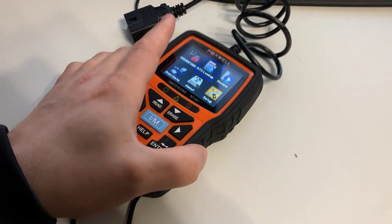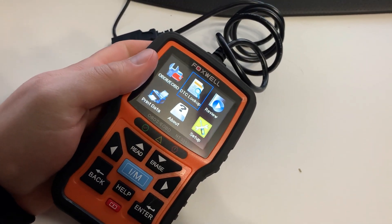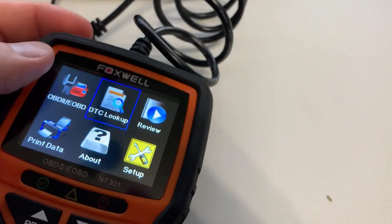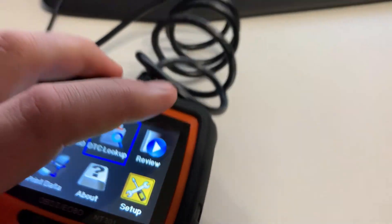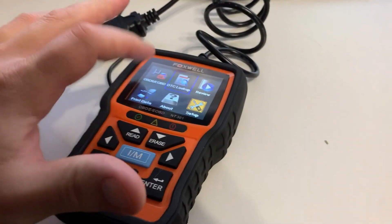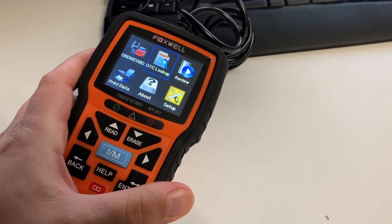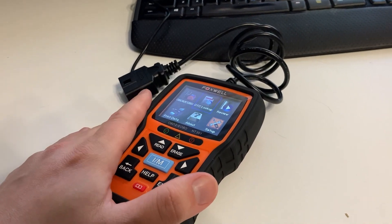Does the scanner have a screen protector? Yes, it does. I haven't been using it too long — I've fixed maybe five or six cars with it. There's a little piece of plastic with a tab on the screen — if you tear that off, that's actually the screen protector. As it gets scratched, you can just tear it off and it'll look a lot cleaner.